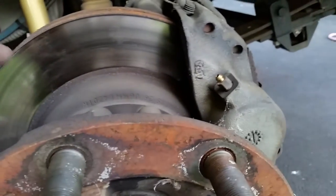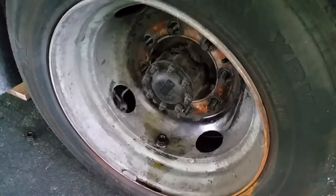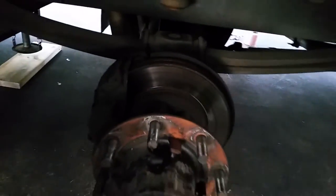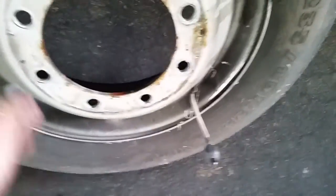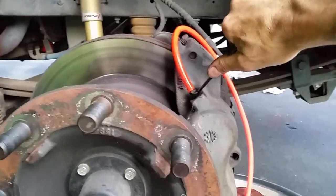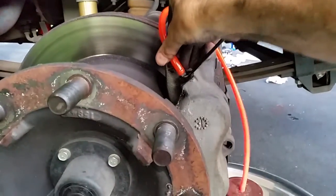These are the original 2005 model calipers and they've never given me any trouble whatsoever. The back was a fight getting those big heavy things off, but the back calipers look good and the rotors look good. Also keep in mind if you have TPMS sensors on your tires like I do, you've got to switch those and get them into the right tires — this one will be going up front so the sensor stays in the back.